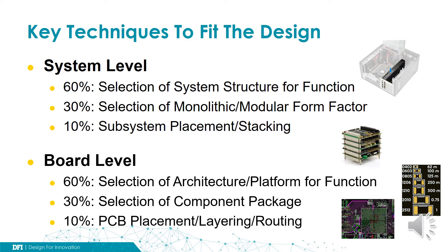Lastly, we can fine-tune everything on the detailed design level by optimizing the placement, the routing, the stacking, the layering. We will spend a bit more time to explain on the board level.